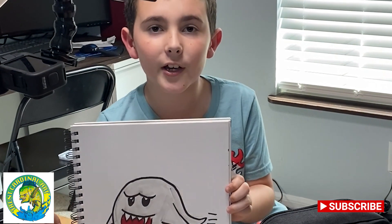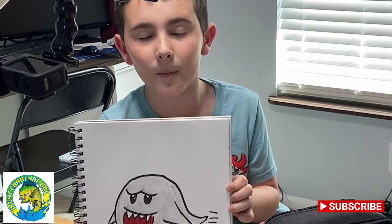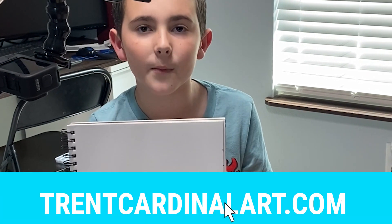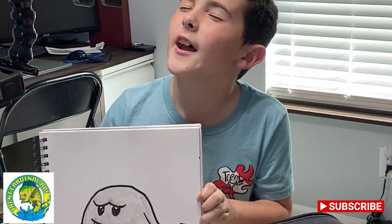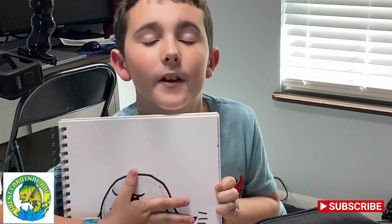But before we get right into this awesome video, I need to tell you about my cool website called Trinkler.com where you can buy shirts, stickers, and etc. Now let's get right into the video.